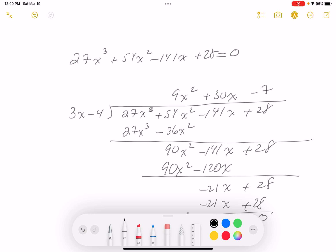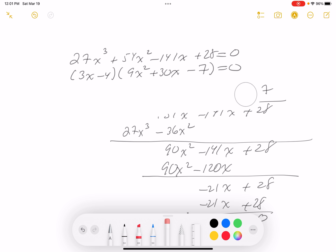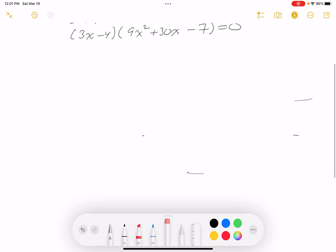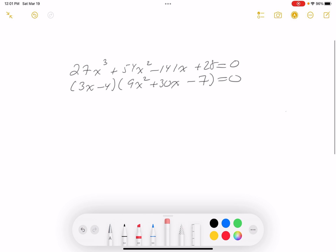Now I know the factors: (3x - 4)(9x² + 30x - 7) = 0. We know one linear factor and one quadratic factor. The problem is now easier because quadratic factors are easier than cubic factors, so I need to factor that quadratic.